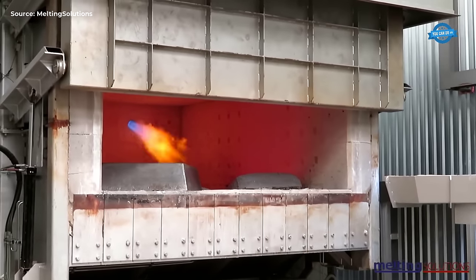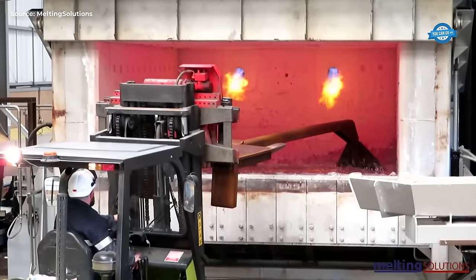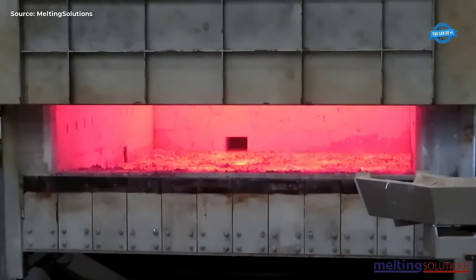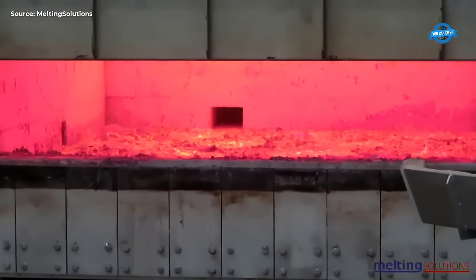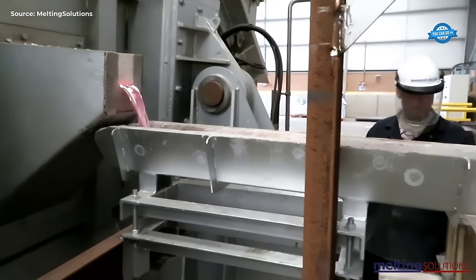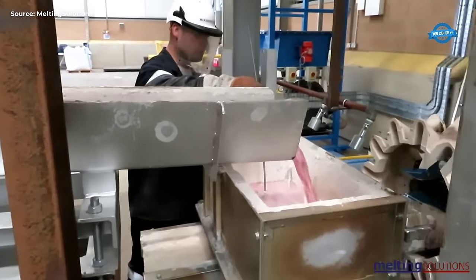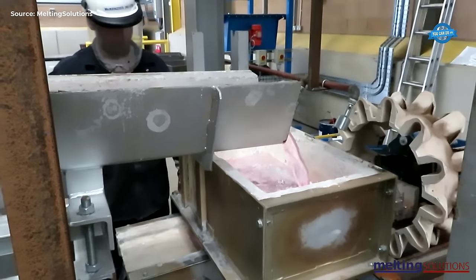Once the scrap aluminum has been melted, it is transferred to the 15T Lipsa side tilting holding furnace with porous plug gas injection. This furnace is used to refine the aluminum by removing impurities and other unwanted materials. The porous plug gas injection allows for the controlled introduction of gases into the furnace, which react with the impurities to remove them. The furnace also tilts to allow the impurities to be poured off, leaving behind a pure and refined aluminum stream.